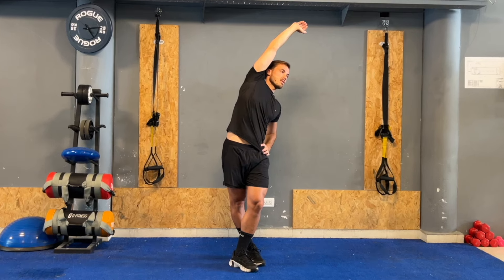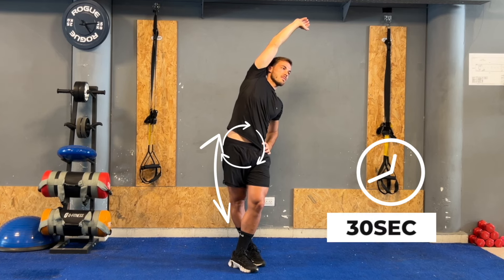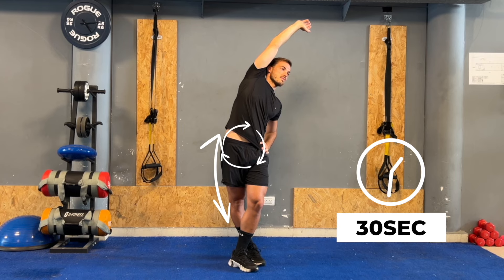You should feel an extending sensation along the hip and side of the affected leg. Maintain this position for 30 seconds and then repeat it on the other side.